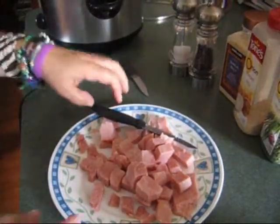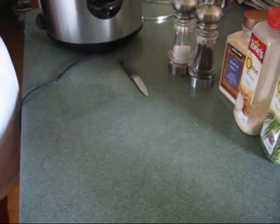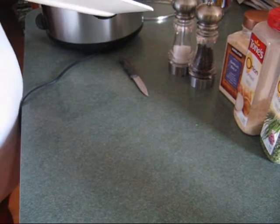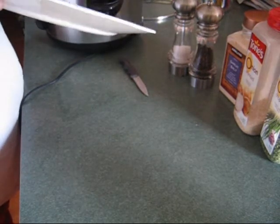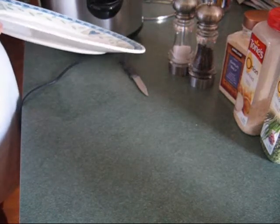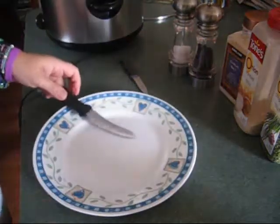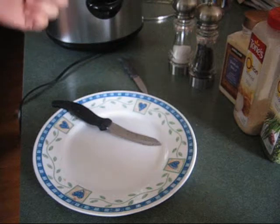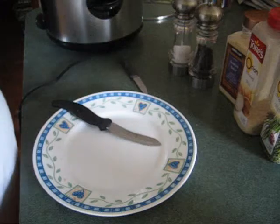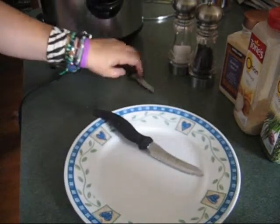Nothing fancy about this. You can start this in the morning before you go to work. Even if it's frozen, the ham is already cooked, so cook it with the onions and the beans. Maybe just get a knife in it to open it up a little bit to give some flavor, and then when you come home at 5 o'clock, tear it out, cut the ham up and it'll still work.